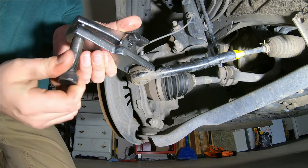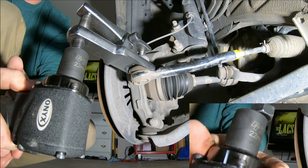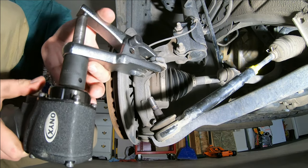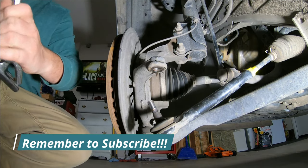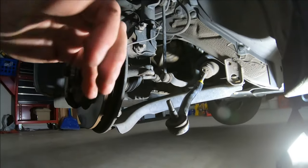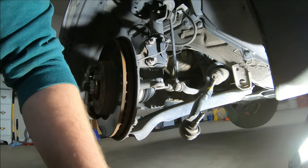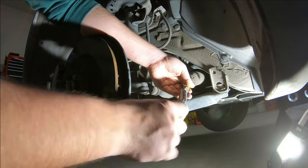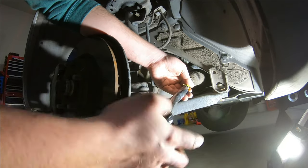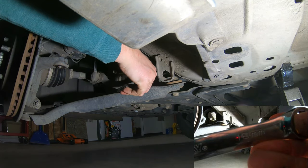Go ahead and pull off your tie rod end. You can either use a pickle fork or one of these super handy dandy tools — I love this tool, it is one of my new favorite tools in the garage. You saw how easy that was. This is your inner tie rod trying to hold up your outer tie rod — obviously it's not working, but that does not mean your inner tie rod is bad. Go ahead and count your turns as you take off the outer tie rod so you can remember for next time.